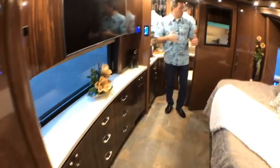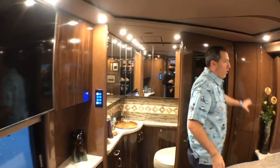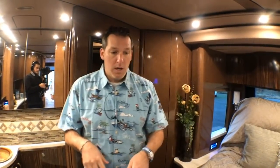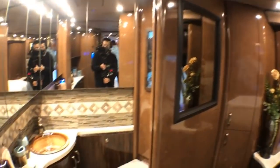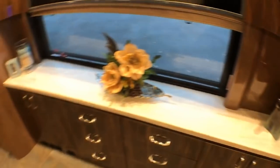And here we are in the bedroom, half bath back here, lots of room, good storage all throughout this coach. As we move through the coach, take a good look at the floor because it moves from a tile floor into hardwoods. And this shower feature is really pretty — the tile work here is just phenomenal.